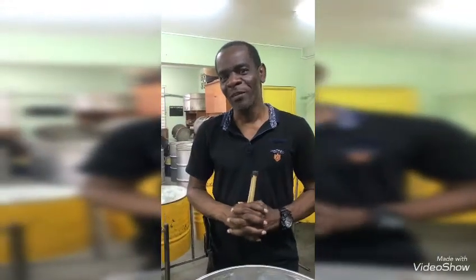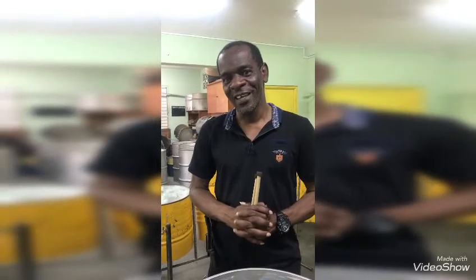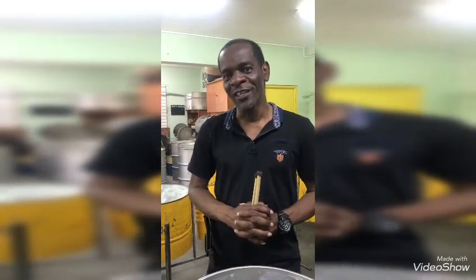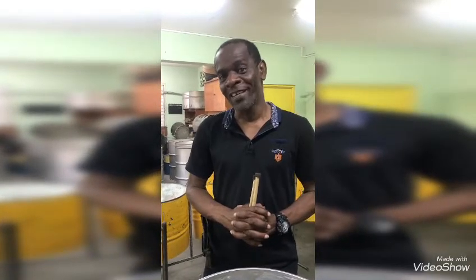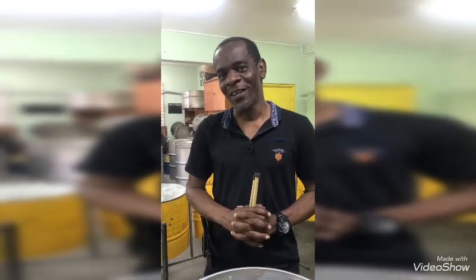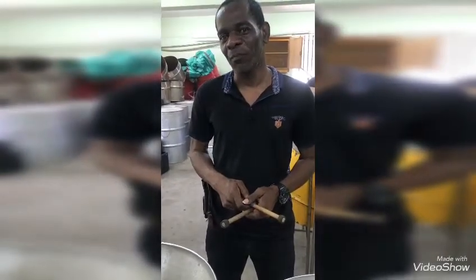Hello everyone, I'm Kesslon Wilson. I'm from St. Vincent de Grenadines and I'm the proud leader of the Leaf Elite Steel Orchestra. I'm a pan enthusiast, pan player and pan tutor. Today I'm going to teach you a very simple way of playing the steel pan.